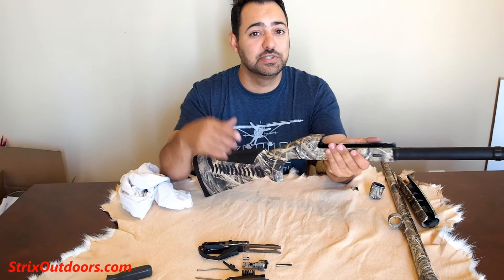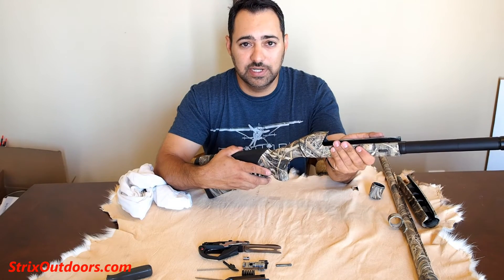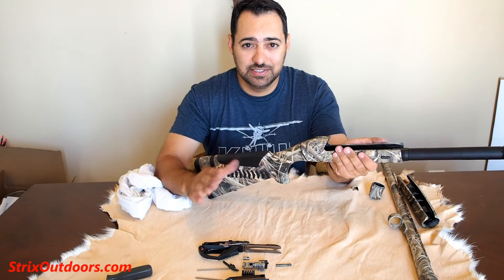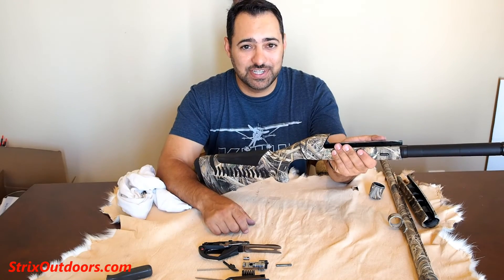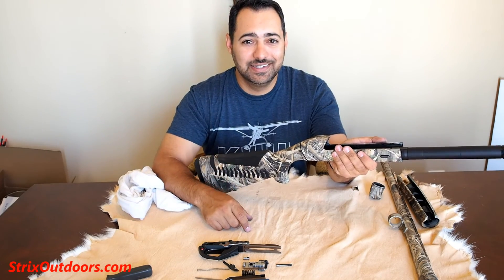Thanks for watching. Check out some of my other videos — I've got more coming up on the Super Black Eagle 3. I've had a fantastic teal season this year and I've got a video coming up with highlights of that, so make sure to check that out. I'm Jesse with Strix Outdoors. Hit the subscribe button. Thanks again for watching.